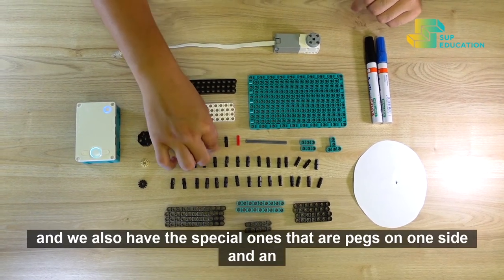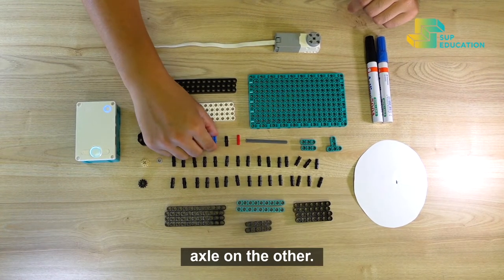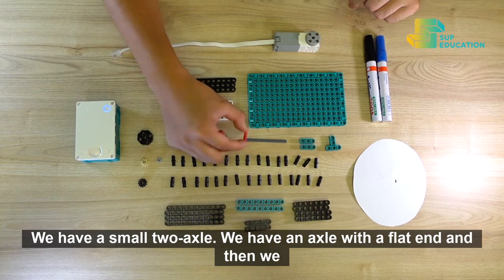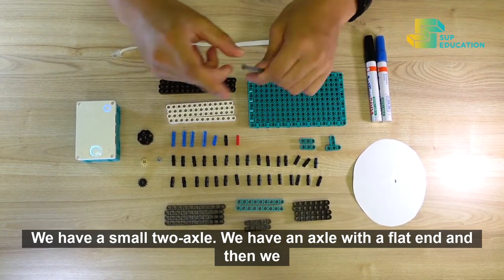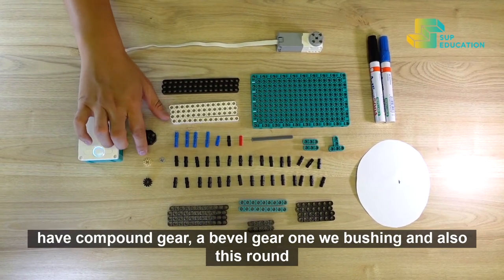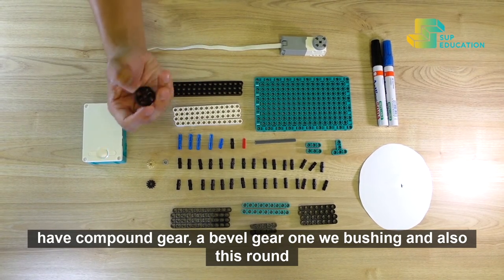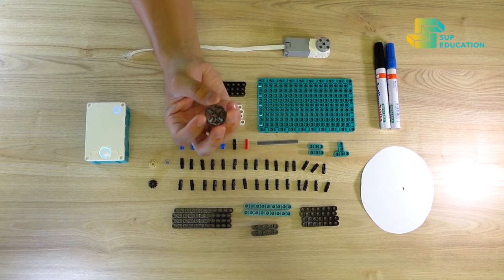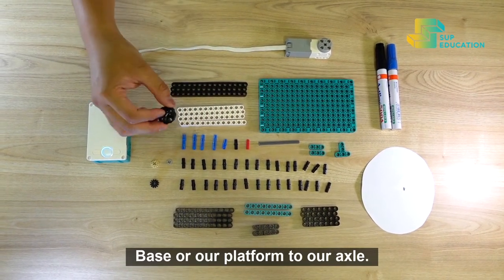We also have the special ones that are pegs on one side and an axle on the other. We have a small two axle, an axle with a flat end, a compound gear, a bevel gear, one small bushing, and also this round piece that we're going to use to connect our base or platform to our axle.